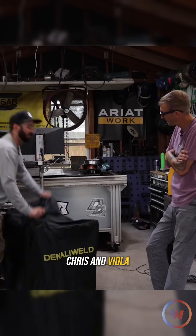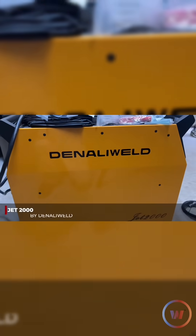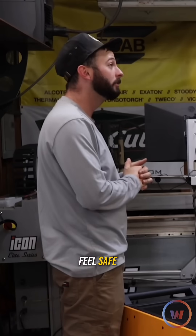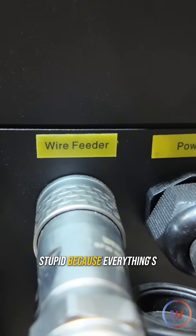So I made my phone call to Chris, and voilà — the Nadali Weld Jet 2000. Made the phone call, they made me feel safe. A little bit stupid, because everything's labeled.